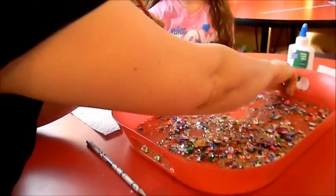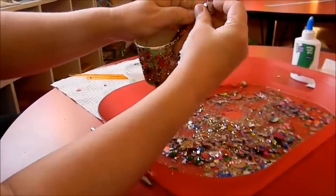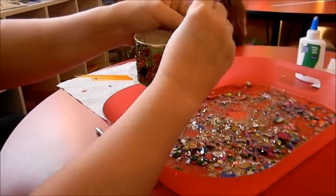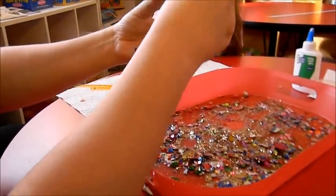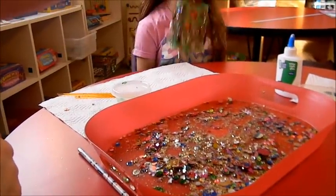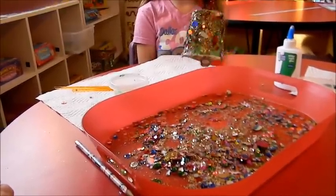Then I'm going to take a little bell — just a little bitty bell you can get at the craft store — and thread it in. Once you get it in there, just bend it over a little bit, then turn it upside down, pull the top, and voilà! You've got a beautiful Christmas bell. Isn't that just gorgeous? This is a fun, quick Christmas craft that you can do for your children.